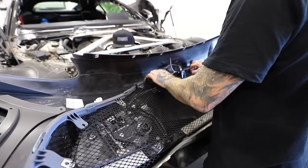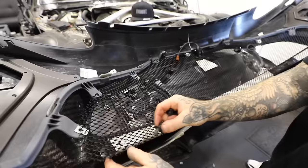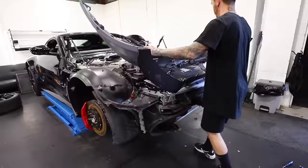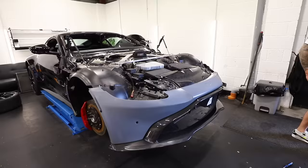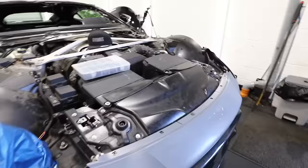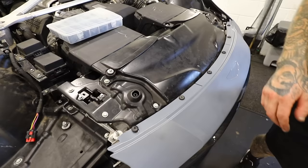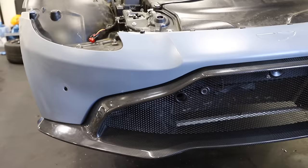Right now I'm assembling the front bumper — fitting the grille, parking sensors, and that carbon fibre front splitter. I'm pretty sure Aston Martin used a nicer assembly bench. With it all assembled, I loosely bolt it onto the car, not going for anything exact yet. What a difference a front bumper makes.